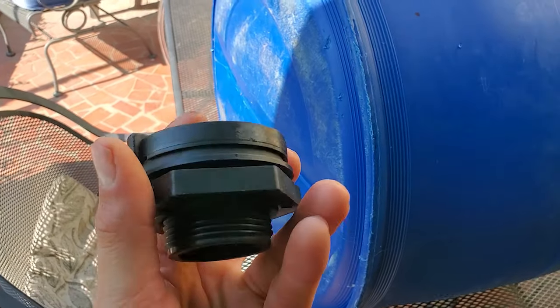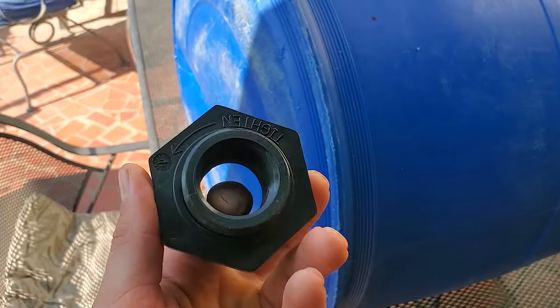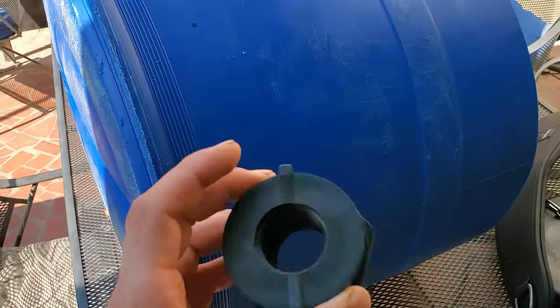The bulkhead fitting I'll be installing is this one inch bulkhead fitting here. It's got female threads on both sides, so it makes it easy to work with.